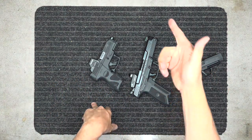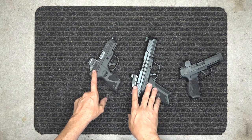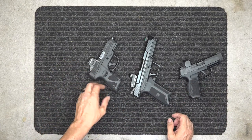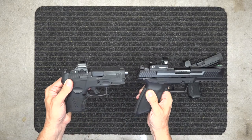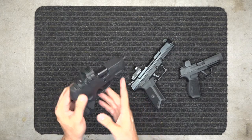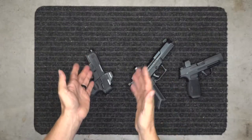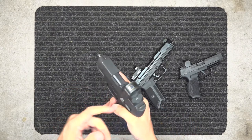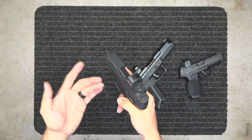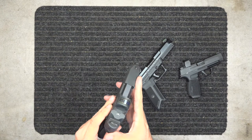There's more to choosing a red dot than just how it looks on the gun. Honestly, I don't love how any of these look on top of a pistol, but I care more about what they do. I suggest going to the store, holding a red one and a green one, and seeing which color your eyes pick up better. Also keep in mind that if you clean your gun ultrasonically and remove the optic, you'll need to re-zero it afterward.